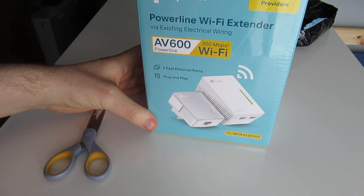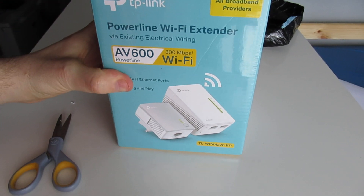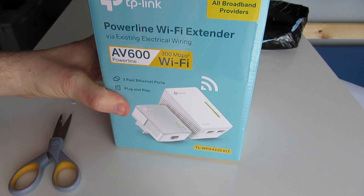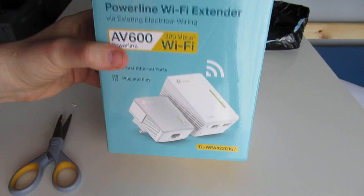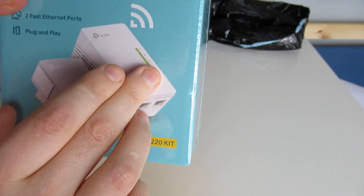I don't know if you can see that. TP-Link powerline Wi-Fi extenders, AV600, 300 Mbps Wi-Fi powerlines. Two plugs — put one into the modem and one into where you want Wi-Fi.